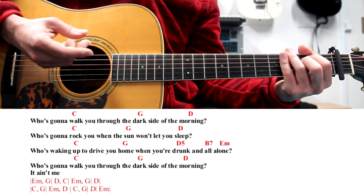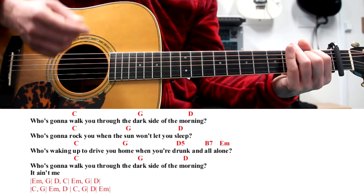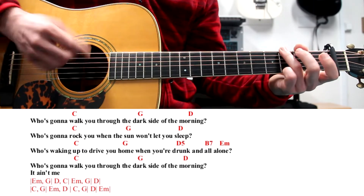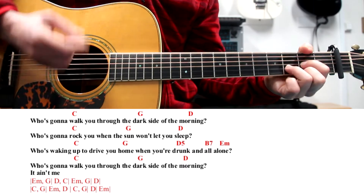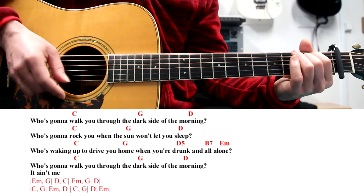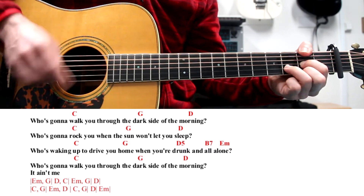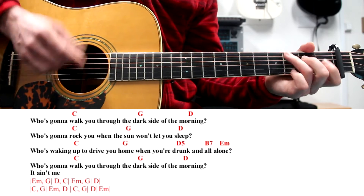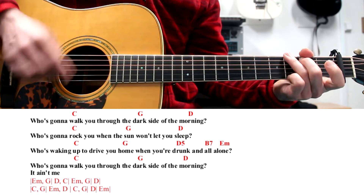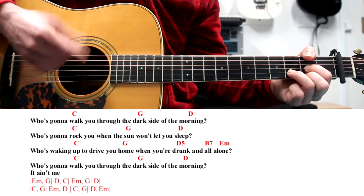Try to hear it and then try to do it along with me. D minor, G, then a bar on D, C, G, D minor, D, D.